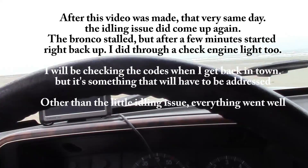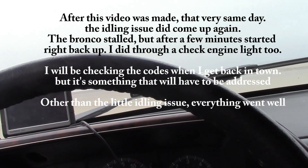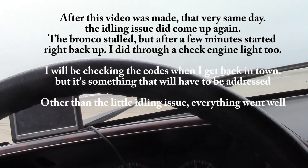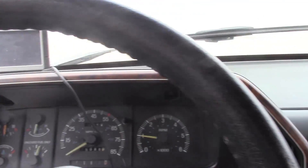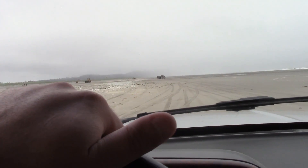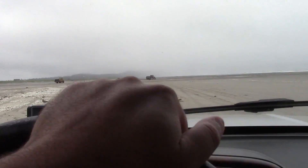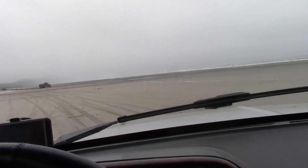Everything seems to be working fine, so I am pleased — not bad for a 25-year-old vehicle. Looks like they're fixing the approach, doing something with it over there. Anyway, this is Mr. Travis 779 — you all have a good one.